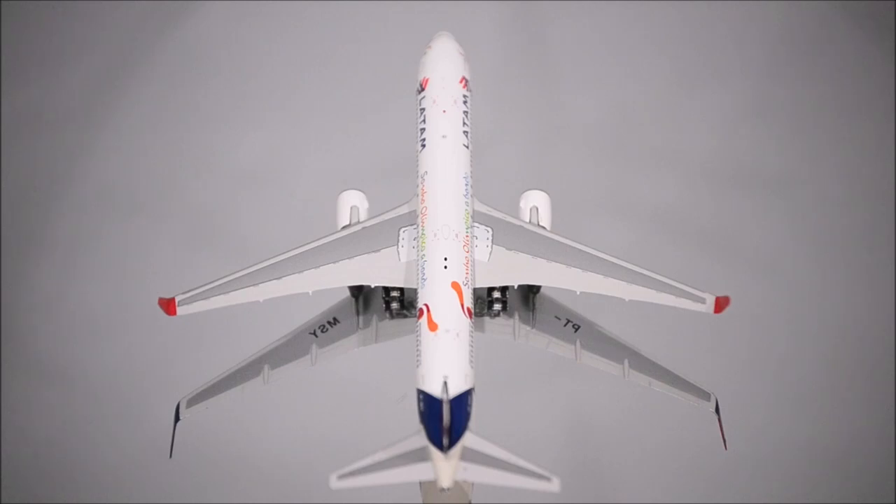The engines look nice, especially inside, and they have the correct color too.